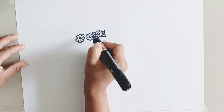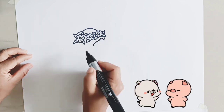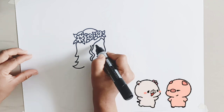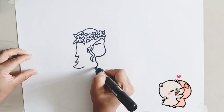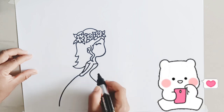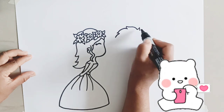First I am drawing a cute girl. This girl is so easy to draw. Let's try with me. Wow, this girl is looking so beautiful.